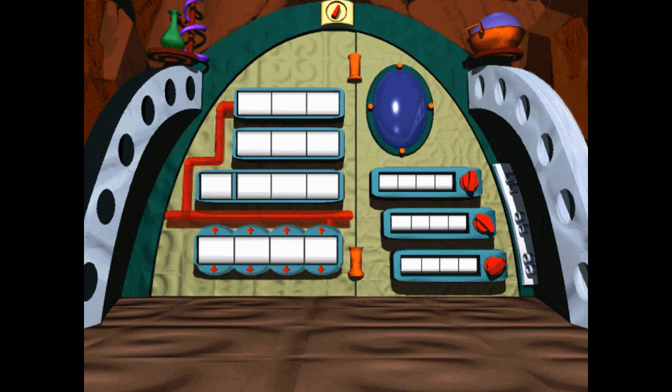The ones place is for all numbers less than ten. In an equation like this, the ones place is the first column from the right. On this door, the second column from the right is the tens place. A one in the tens place stands for one ten. A two in the tens place stands for two tens, or twenty, and so on. The third column from the right is the hundreds place. A one in this column stands for one hundred. A two in this column stands for two hundred, and so on.